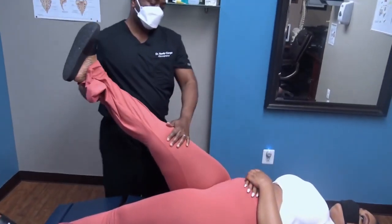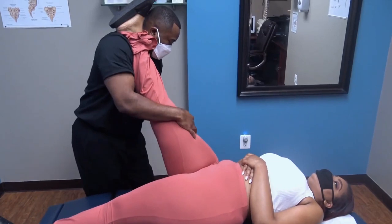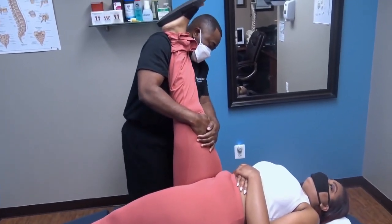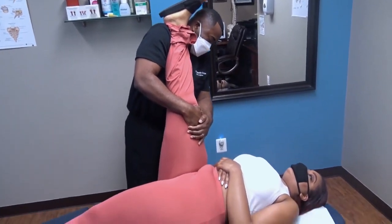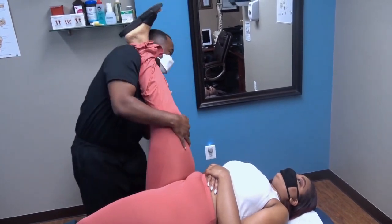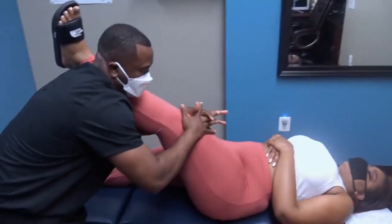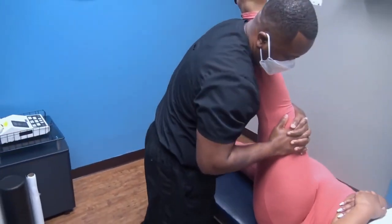Okay, just relax for me. Let me know when this gets tight. How is it? You comfortable? A little bit yeah. Just take a deep breath in and blow it out for me. Good. Push out a little bit more. Let me know when you start feeling that tightness in this area here.